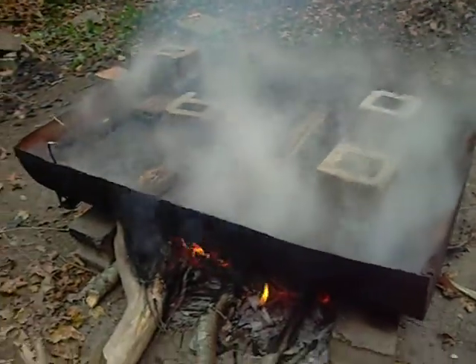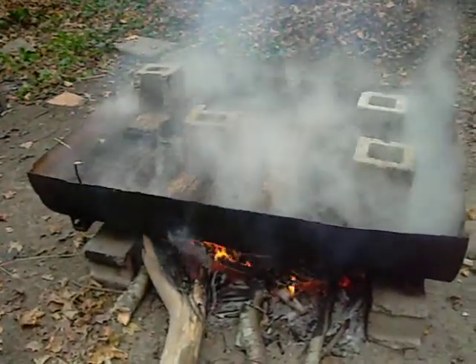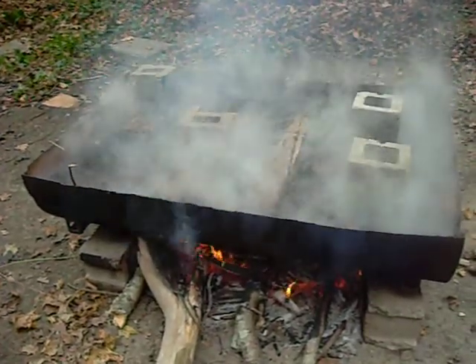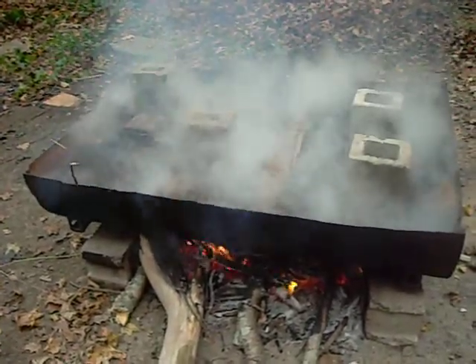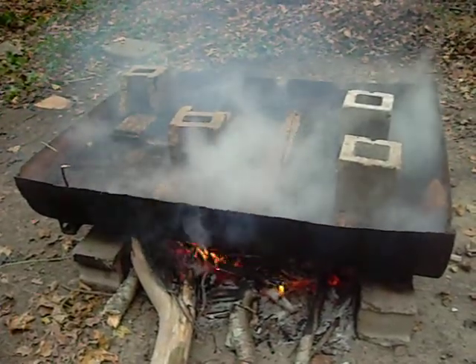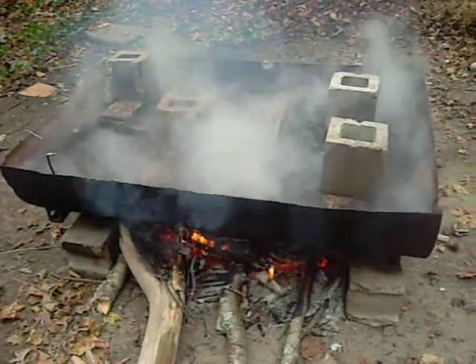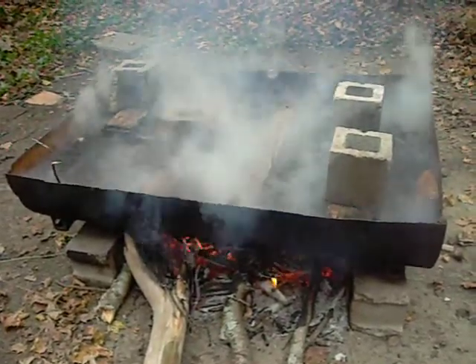We need to boil it to get the sap or the tar out of the bulrush. Then we'll allow it to sun-dry for a few weeks. After that, it can be dyed into different colors and woven into the bulrush mats.